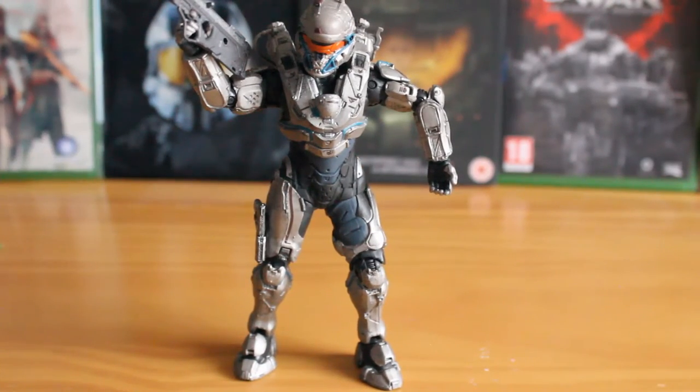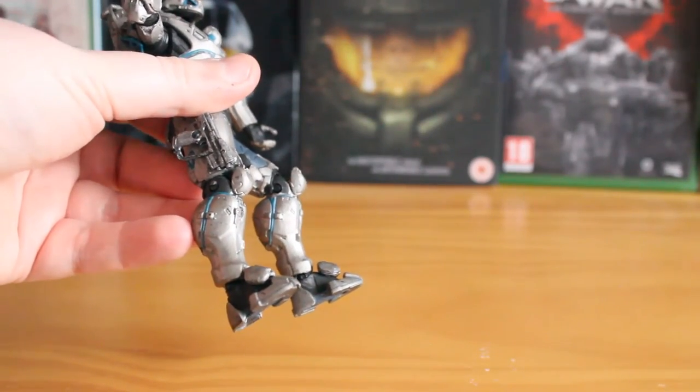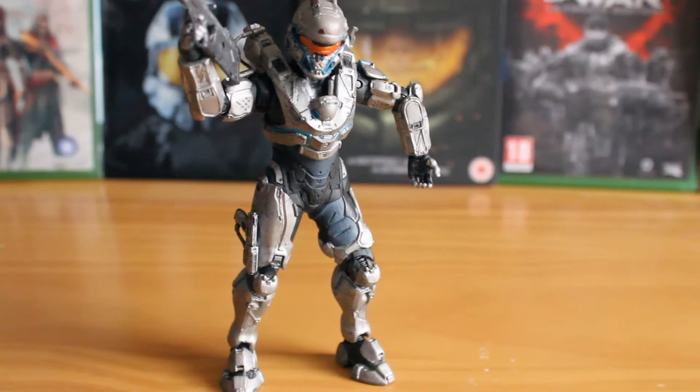It's just the legs that are slightly disappointing in terms of articulation. You can even highlight the point that this is one of the only Spartans that doesn't have articulated toes on the feet — they are just static feet with only ball-jointed ankles. It isn't a game-breaker since you don't really move the toes that much, but it gives you a picture of how they scrimped on articulation to the point that they actually cut some out. But the detail and paintwork should be enough to pull you over to liking this figure immensely.